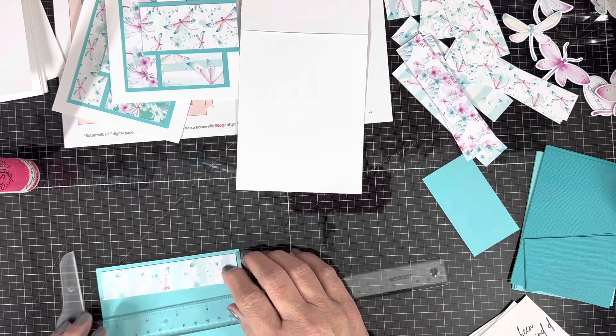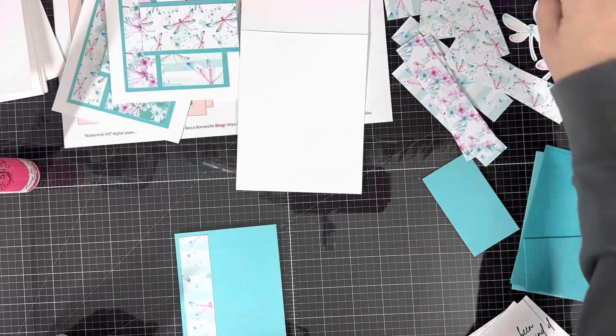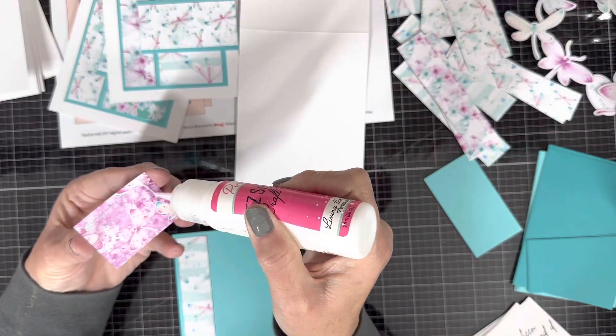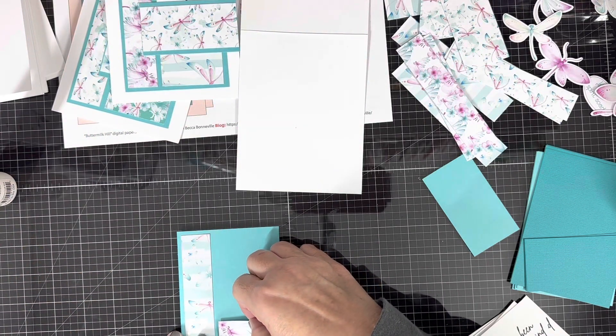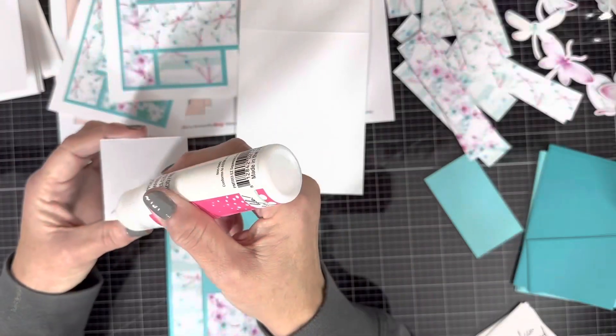What you see me doing here is putting together one of the card fronts. I pull out my T-ruler to try to get things straight, but I do just as well eyeballing it because the T-ruler always moves on me. I get all my pieces cut and start putting everything together.